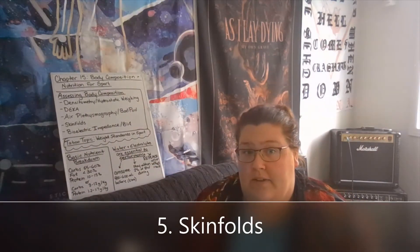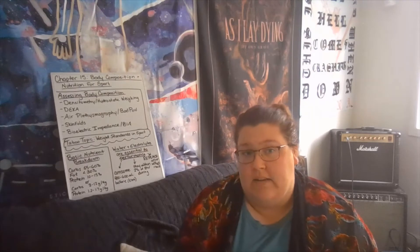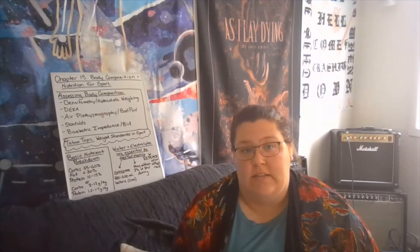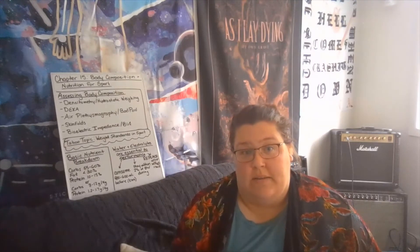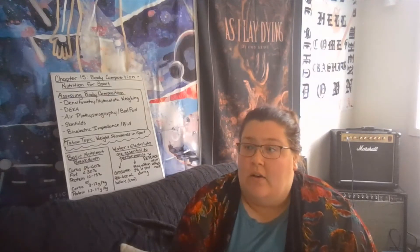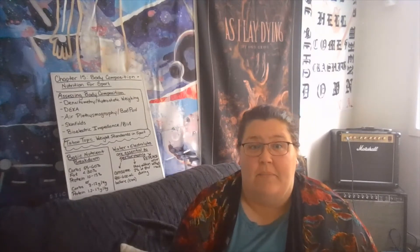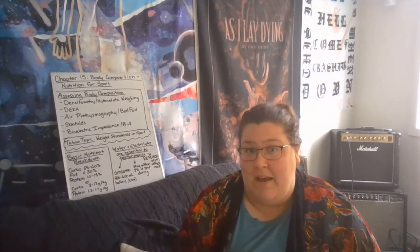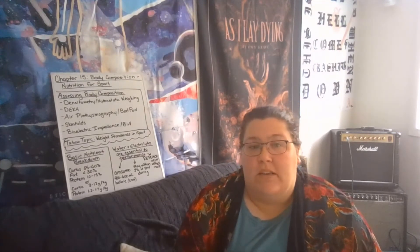Skinfolds have the benefit of being incredibly portable and relatively accurate. However, the downside is that it's very easy to get administrative error — if the person performing the skinfold test is not well trained and practiced, they can rapidly overestimate or underestimate someone's body fat percentage. It's also somewhat uncomfortable, since somebody is pinching you quite hard, and in places like the thighs where skin, fat tissue, and muscle are tightly packed together, the pinch can be quite uncomfortable.